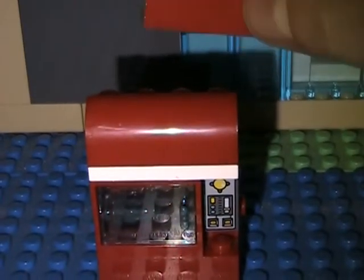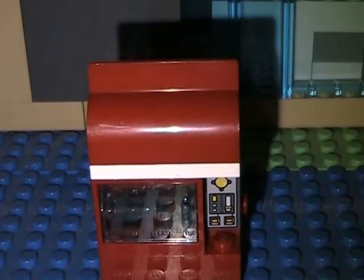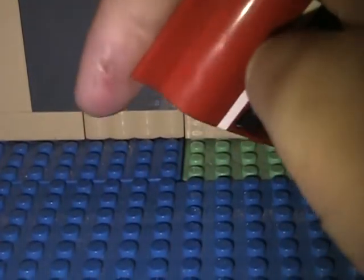And then take this piece, face it backwards so the flat part is facing you, put it on here. And there you go — just like a soda machine. You can put sodas in here.